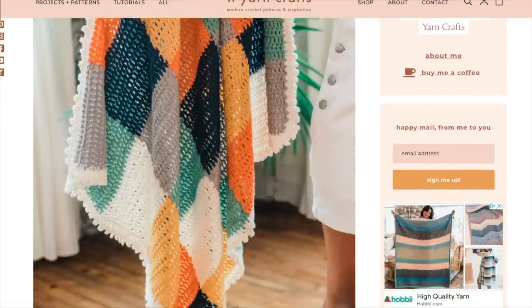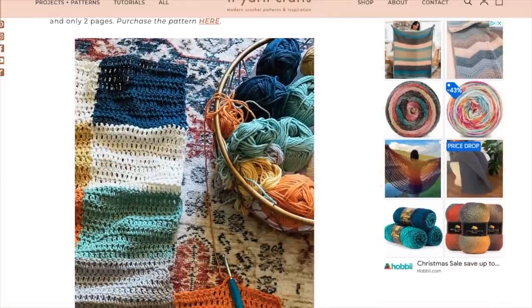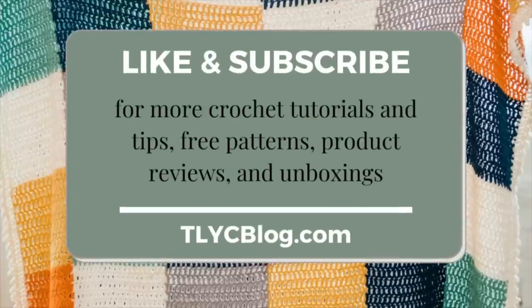As we crochet, I encourage you to follow along with the free Quinn Blanket pattern that's available on my blog toycblog.com. You can also pick up a printable PDF version of the pattern from my website toyarncrafts.com or from Ravelry. If you're ready to make the Quinn Blanket with me, please like this video and subscribe to my channel. These are small steps that allow me to keep sharing free patterns, product reviews, and tutorials on my channel every single week.